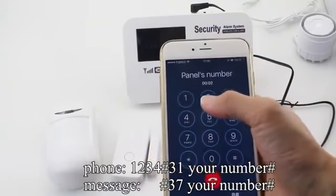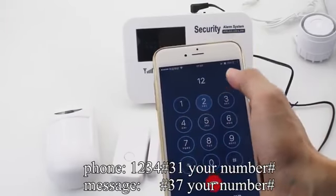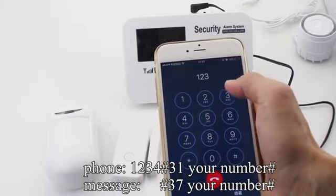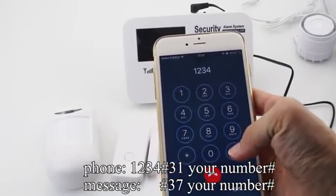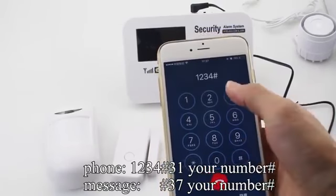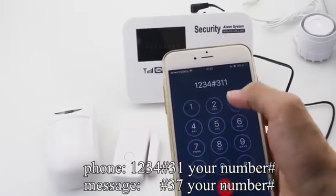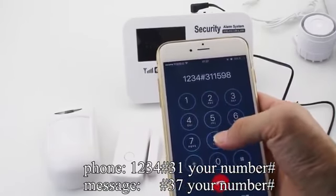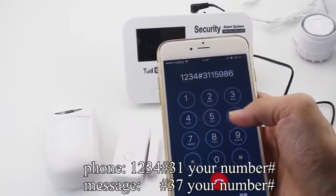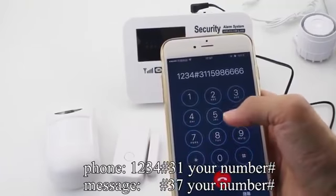Please find your password. One, two, three, four. Password 604. Six, three, one, one, five, nine, eight, six, six, six, six.